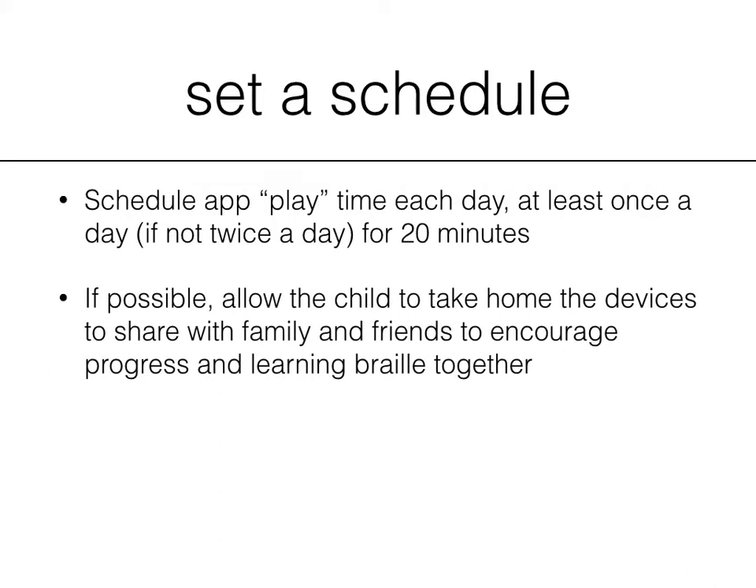If possible, if this is only at school, allow the child to take home the devices — hopefully the iPad and the braille display — to share with family and friends. This will encourage the child and even help the family, siblings, and friends learn braille together.